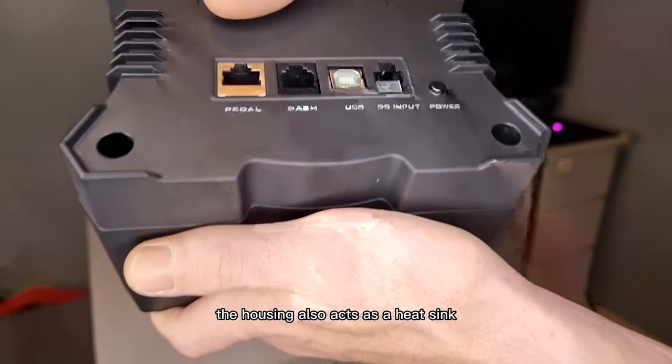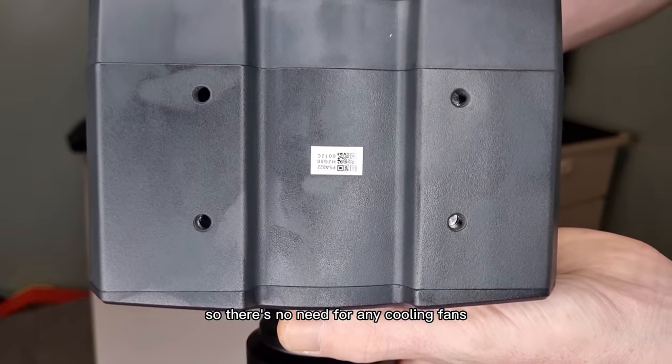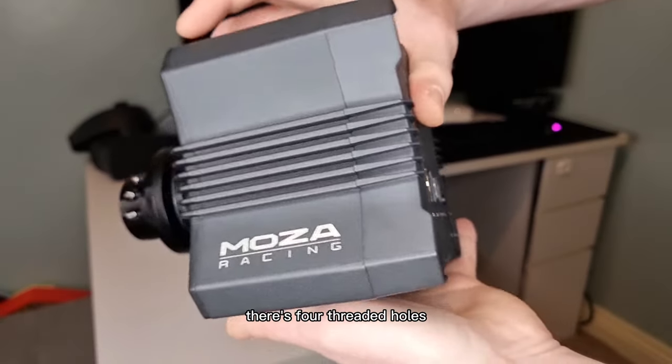The housing also acts as a heat sink, so there's no need for any cooling fans. The mounting point is at the bottom of the base. As you can see, there are four twin holes.